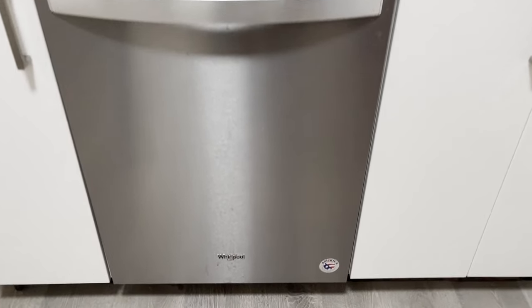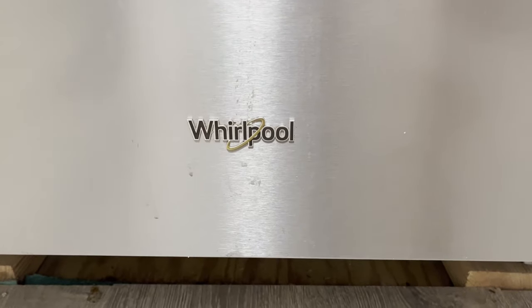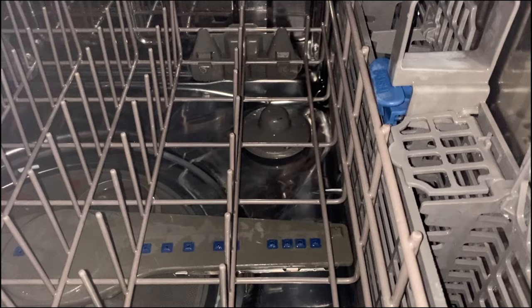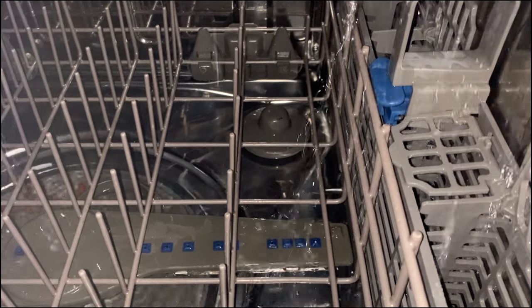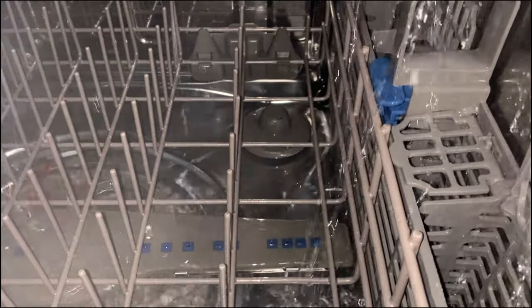Hi everybody. I have a dishwasher and it stopped cleaning well, so I decided to understand what happened inside. I took my iPhone and I can see that the water flow inside is very weak and the propellers are not rotating.